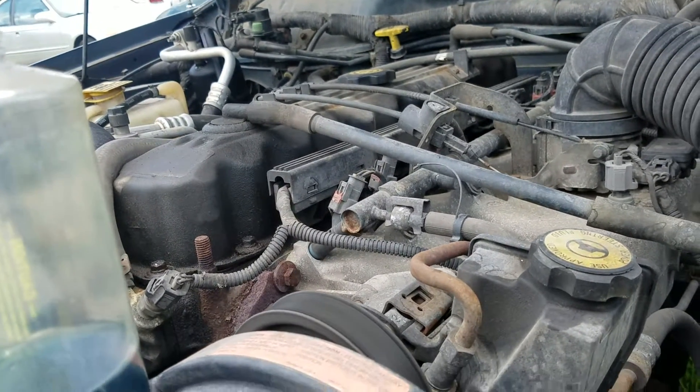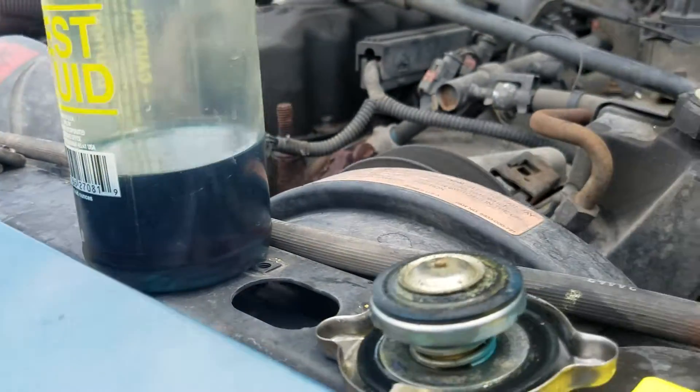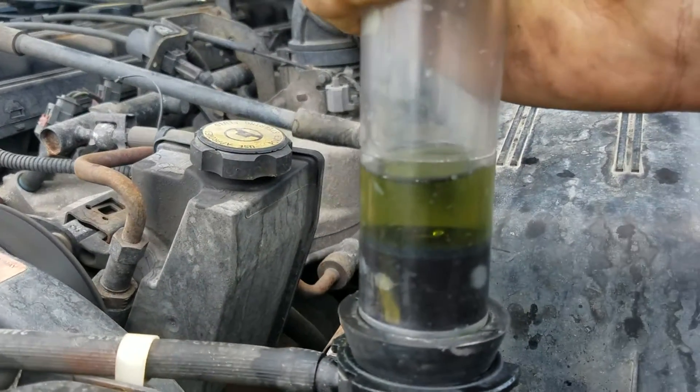When they warp, they can't seal the gasket. What's going to happen is you put this blue fluid in — if you've got hydrocarbons in the coolant, it's going to turn yellow.